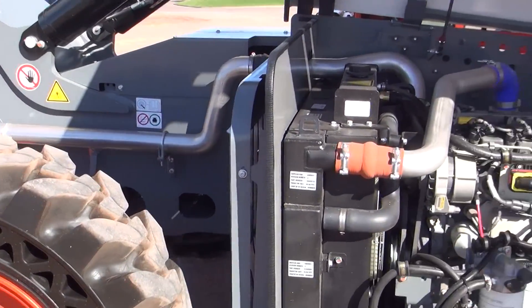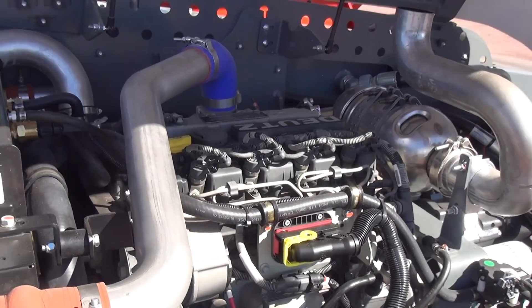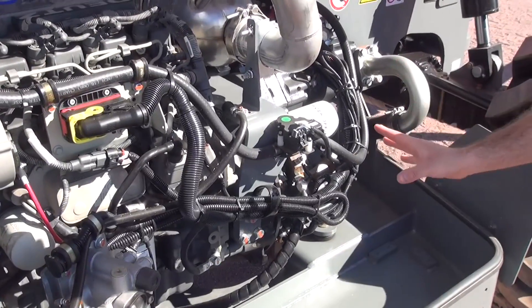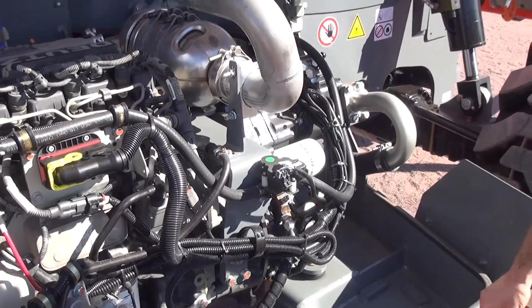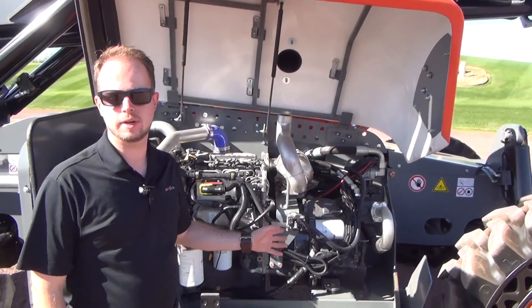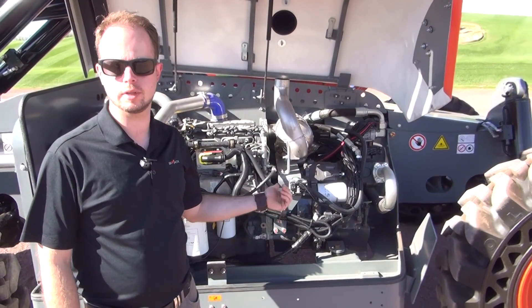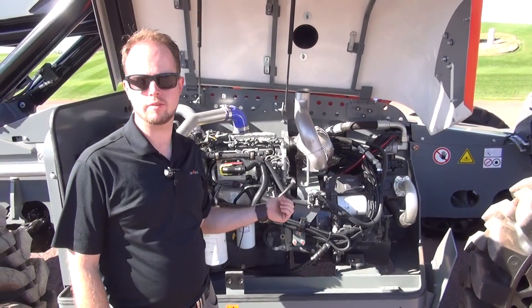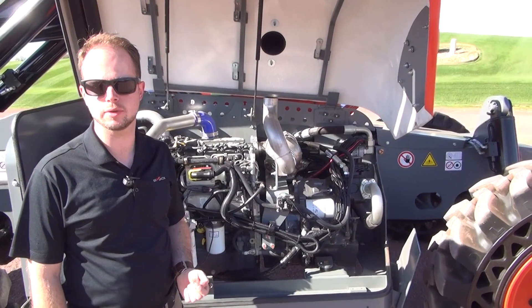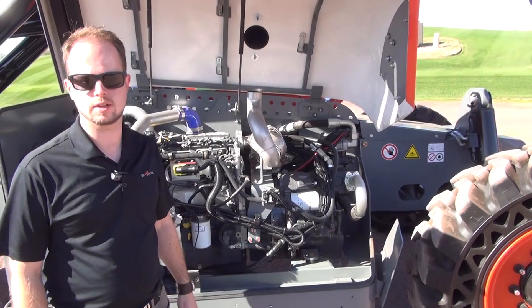You have a lot of space for servicing this engine. The engine tray is designed to be common with the 10K, which is available with a 107-horsepower engine that has all the Tier 4 Final equipment. In this case, you have all that space available as access and tool-carrying space. The TH range is also equipped with an automatic D-clutch on the service brake and the parking brake in order to decouple the transmission automatically when the operator is lifting a load, so that when an operator forgets to take the machine out of gear and lifts a full load with the pedal to the floor, the torque converter is not engaged and its service life is not reduced.